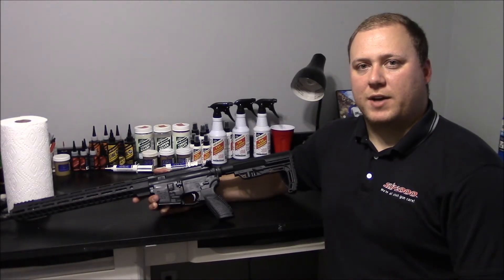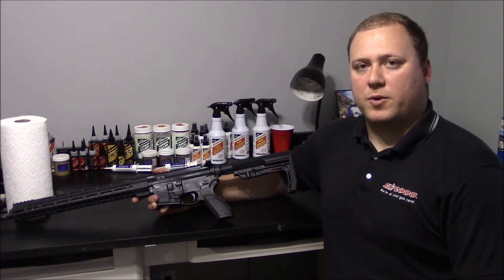Hi everyone, Anthony here with SIP2000. Today I'm going to give you a quick overview on how to properly lubricate an AR platform firearm.